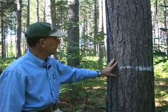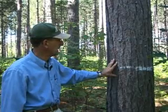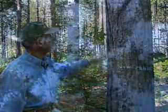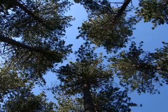The trees in this plot are much bigger in diameter than the plot where nothing was done, and they're more healthy. The crowns up above where the leaves are occupy almost a third of the whole tree.